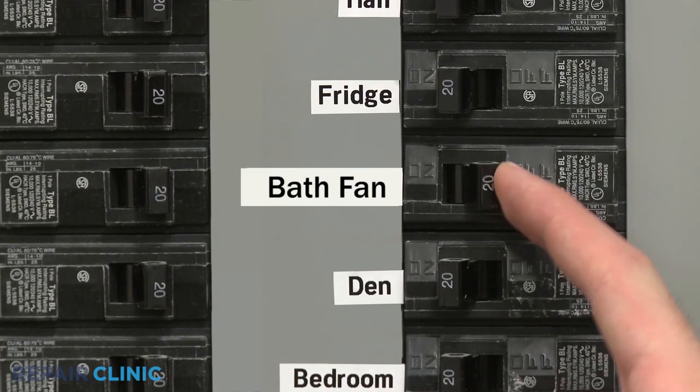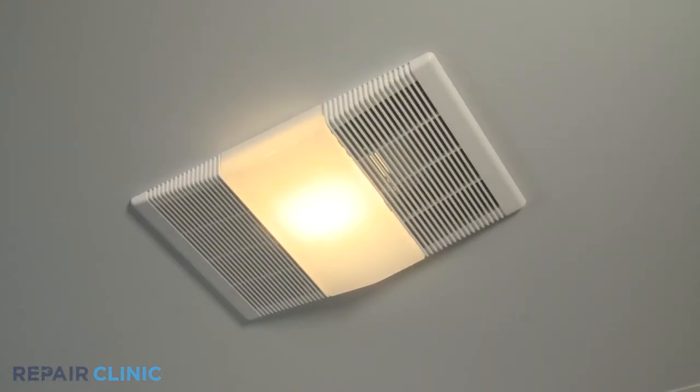Turn the power supply back on. The bath fan should be ready for use.